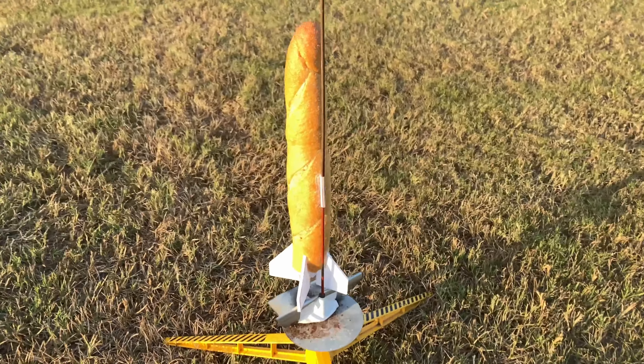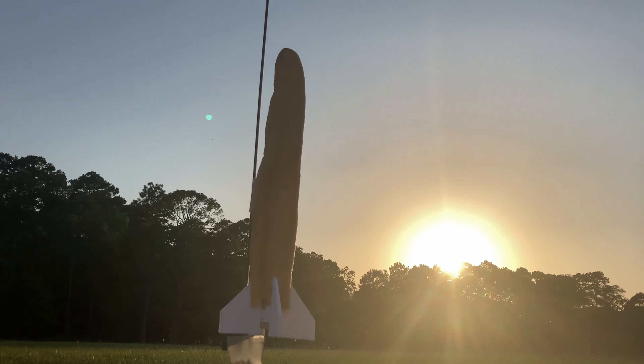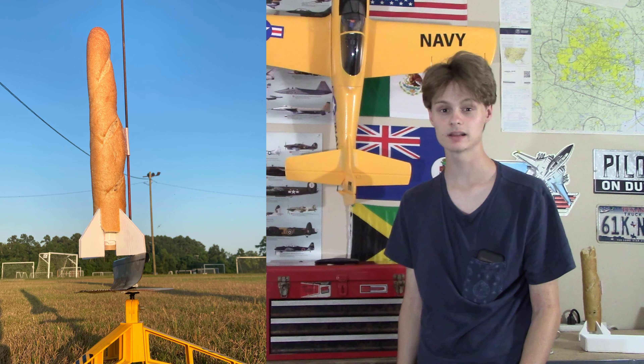As you might be aware, this rocket is made out of a baguette, so I was thinking it was pretty heavy and it wasn't going to go very high. My estimation was about 200 feet. Boy, did it go more than 200 feet.